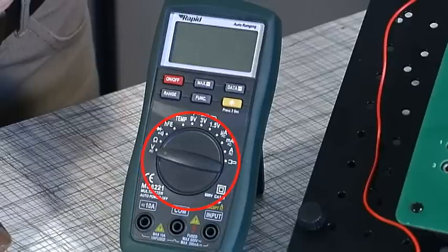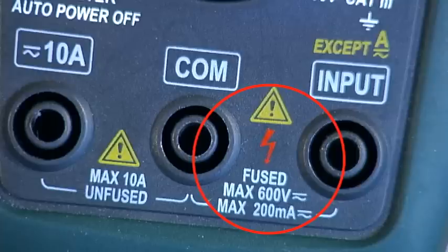The front of the meter has a selector dial, an LCD, a number of selection buttons and three jack sockets. The yellow triangle shows the input voltage or current that should not be exceeded to avoid damage to the meter.